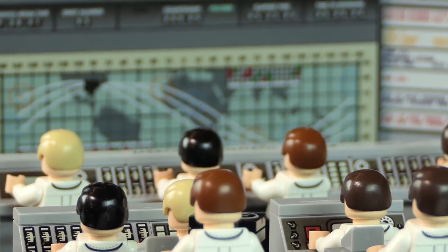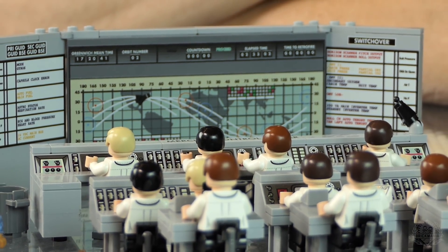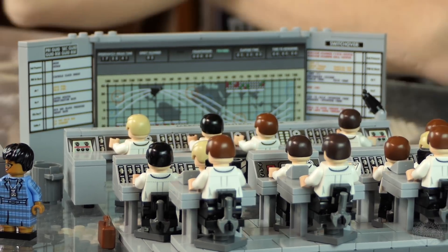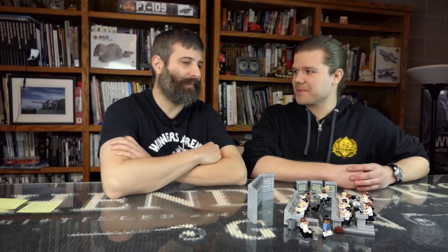These guys at NASA wanted to send rockets and people up to the moon and they needed a control center, and here it is. Brick Mania has a new theme: Space Race. We've already kicked it off with the X-1 — broke the sound barrier — and now we have Mission Control.